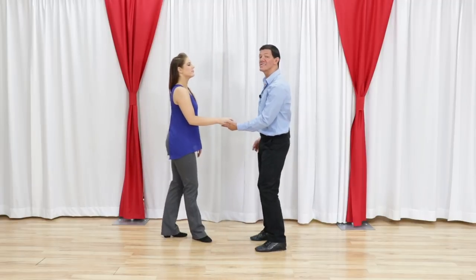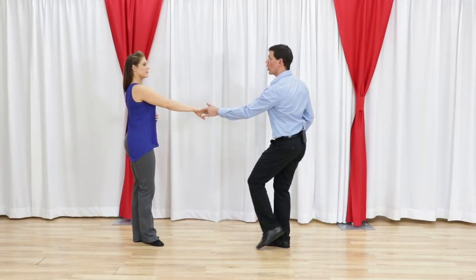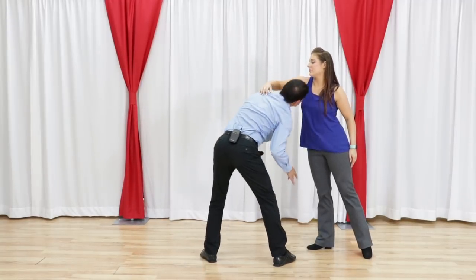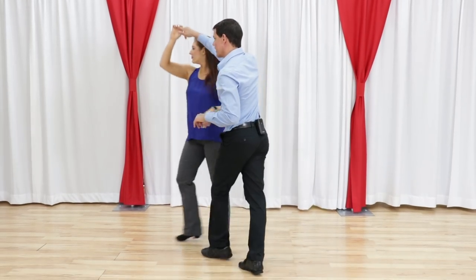Super common nowadays, and it looks like this. It's a little duck. We're going to take a basic right side pass and make it much cooler. 1, 2, 3, and 4, a 5, 6, 7, 8, and then take the follower out to the next pattern.